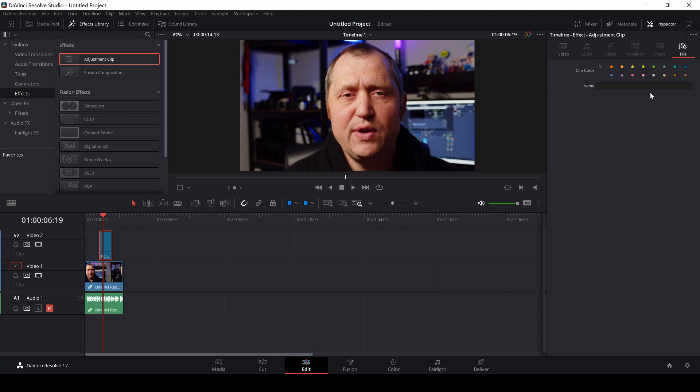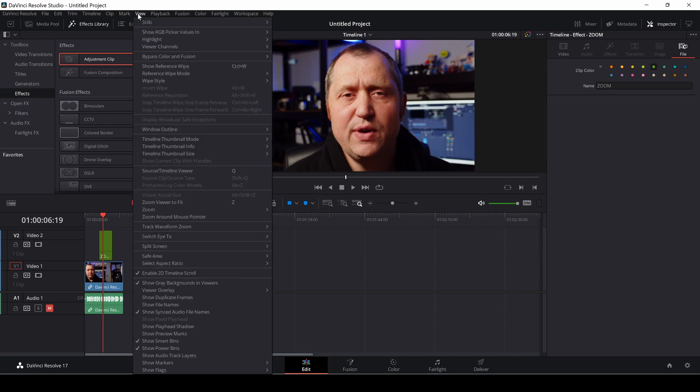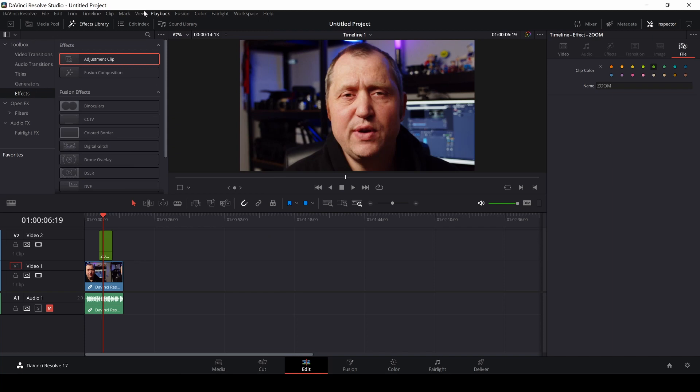You might ask, why is that a good thing? Well, let's select the clip and go up to our file — here we can actually rename it, let's call this 'zoom viewer.' We can also toggle on the power bins and show those so they'll be selected.